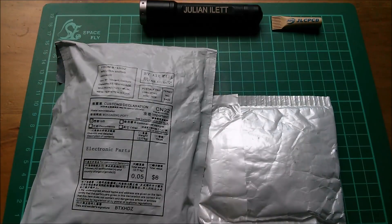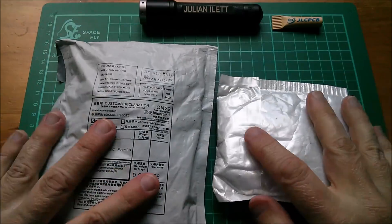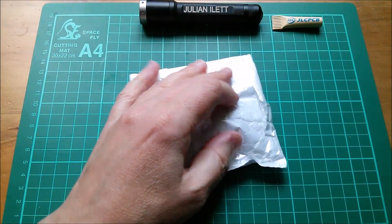Good morning all, it's postbag and I need to do a postbag because I need various bits for my projects. Let's get straight in and start with this one.